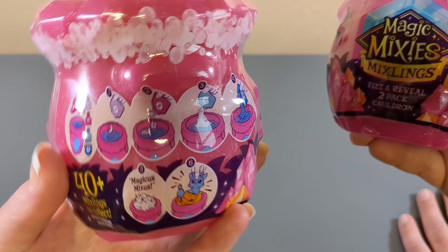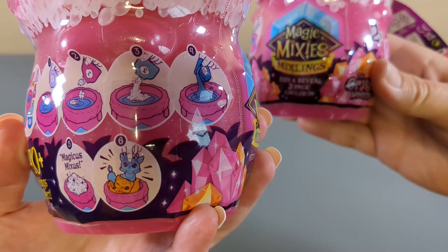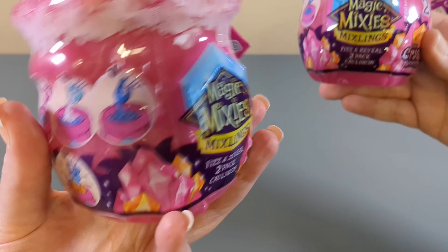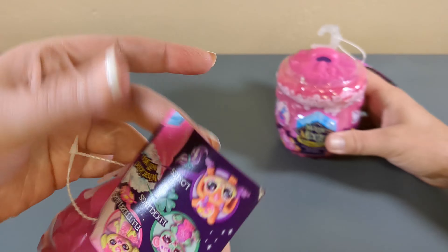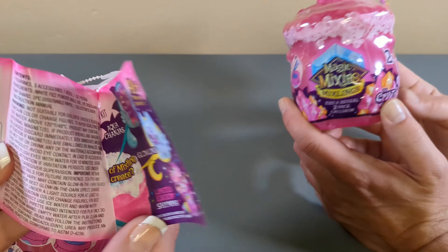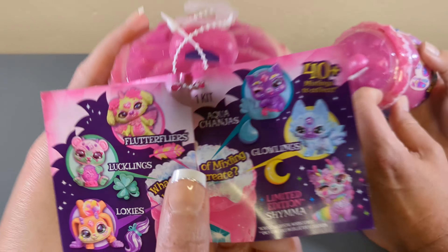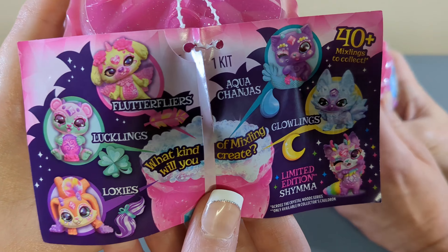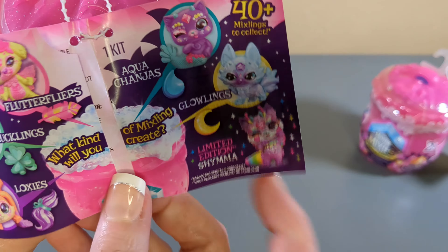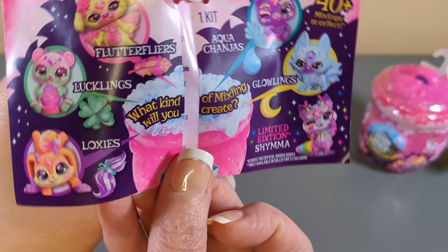It involves making a mess. What fizz and reveal? I don't know, but we're gonna follow these steps and we're gonna find some friends. We have 40 plus to collect in this series. So if you open this little taggy thing it'll tell us who we can find. We can find all of these guys this time around. The Loxys look kind of cute. Okay who am I kidding, they all look kind of cute. But of course that one - yeah, that's the one I want to find. That one can be my bestie. Might be my spirit animal.